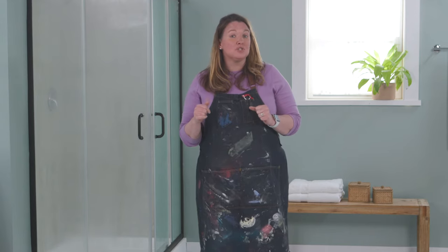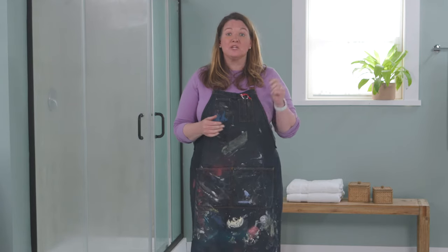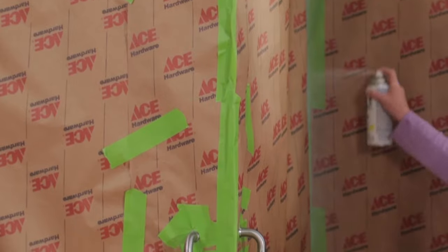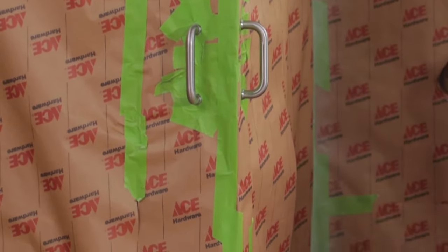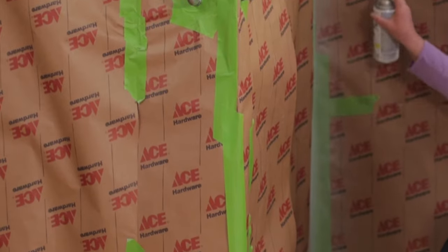I'm using Rust-Oleum white primer. Make sure you shake the can well. Start at the top of the shower door, and then in consistent strokes, go all the way down. Let it dry for one hour.